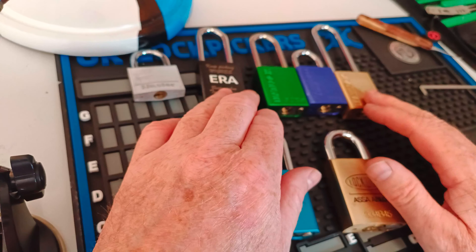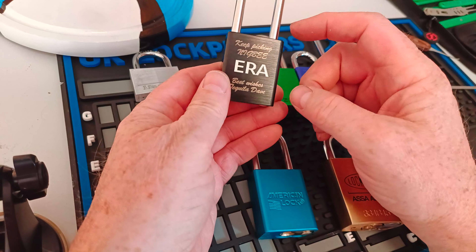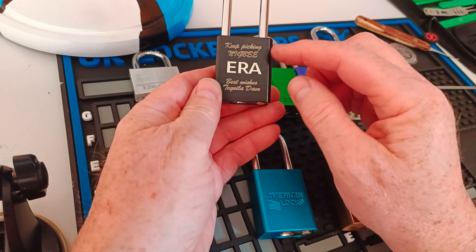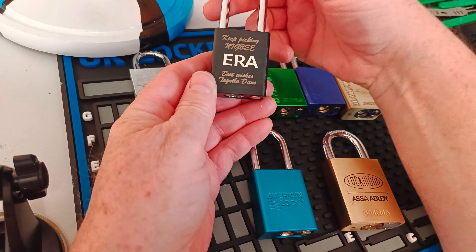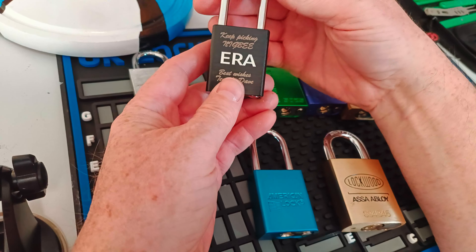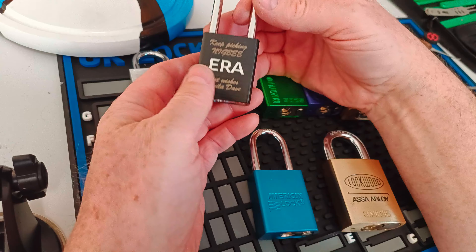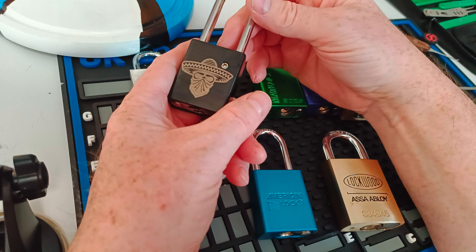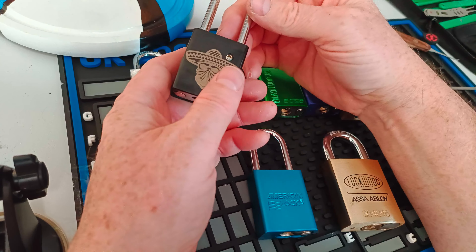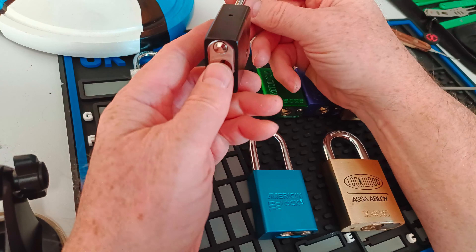Hello, it's Nigby. This is going to be my entry into the Lockpicking Hippie's 250 subscriber giveaway. I've only recently come across the Lockpicking Hippie, so I don't feel it's right to take the prize if I win — so if I do win, I shall donate the prize to somebody else.